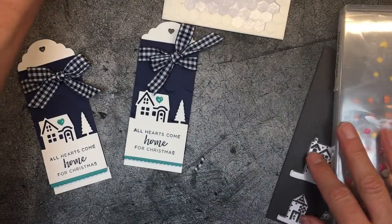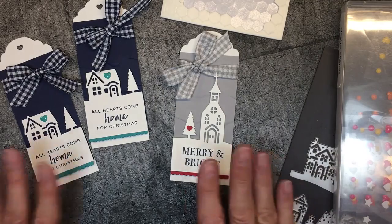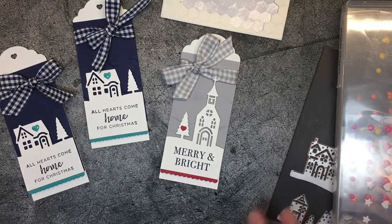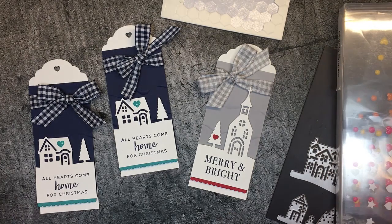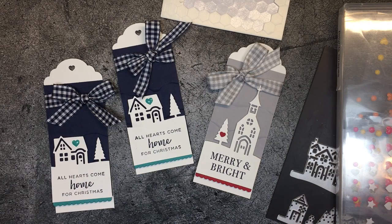Thank you for joining me for my One Minute to WOW video tutorial. I love your comments — if there's a measurement I didn't cover, or you have any questions, or you just want to say nice things, please leave me a comment on YouTube. I respond usually within a few minutes, definitely within 24 hours, and I'm more than happy to help. You can shop for these products on my blog, StampinPretty.com. Thank you, have a great day — I've got lots more things coming for the holidays. Bye-bye!